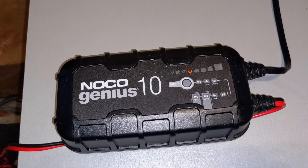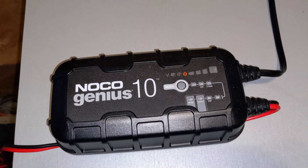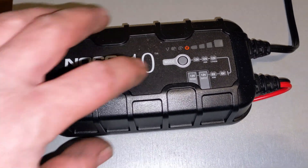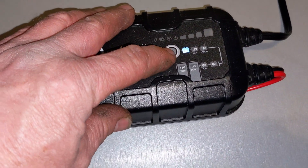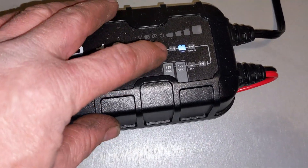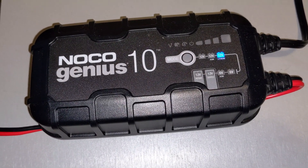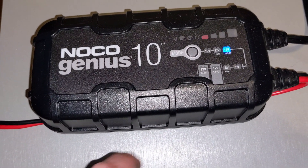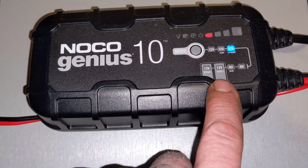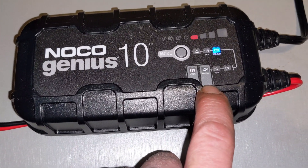My onboard converter charger is not designed for lithium — it'll charge the batteries but not too well, not fully. So I bought this. You can put it on normal 12V mode, 12V AGM, 12V lithium — which I will show you how well that works in a minute — and you can also switch to 6V and 6V AGM.